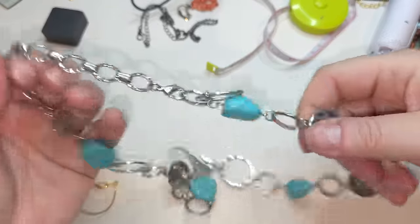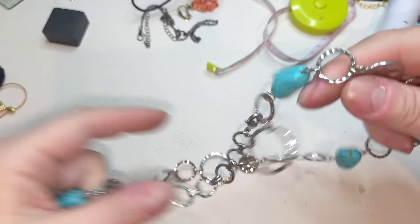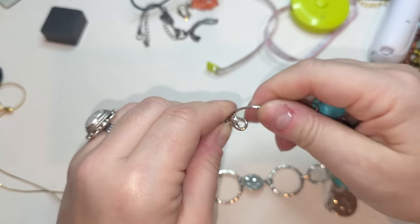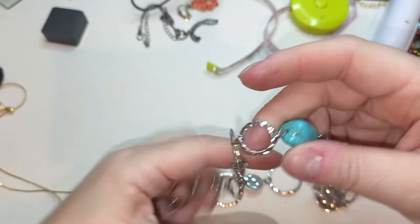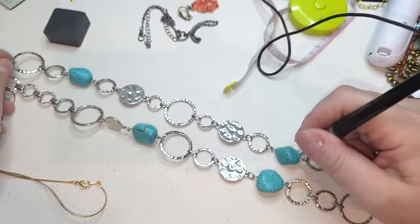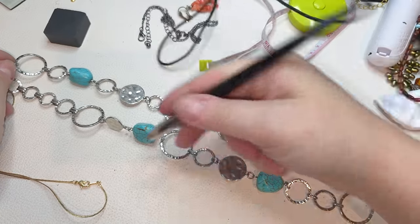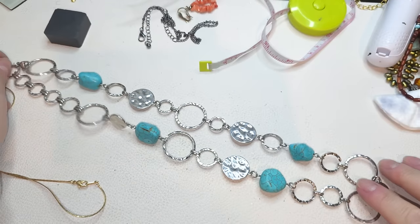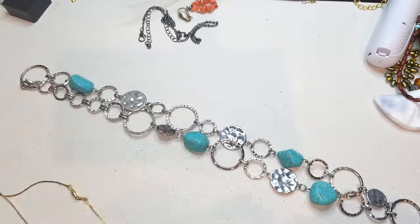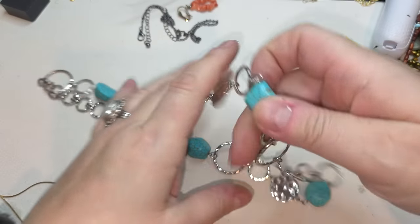Silver tone necklace right here — closure like this, no extender. We have some hammered links and discs, and this is some type of natural stone, I guess howlite, that is colored. 24 inches. Chico's necklace.